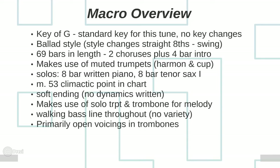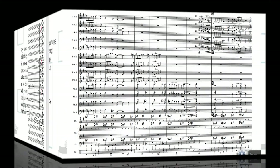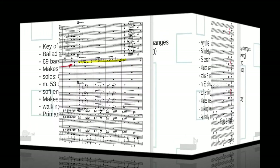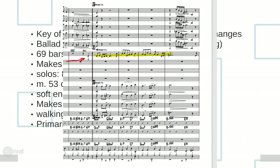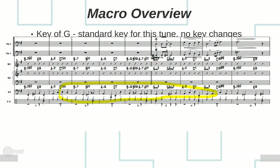It looks like measure 53 is the climactic point in the chart, and then he comes down to a softer ending. I notice there are no dynamics written — you'll need to get dynamics into that ending. He's got muted trumpets and trombones in stand, so it's obviously around piano, but he may want pianissimo there. He makes use of solo trumpet and trombone for the melody — remember, you have 17 players and you can use one or the entire band. The walking bass line throughout is a problem because there's nowhere to go — you can't create momentum as the chart unfolds.